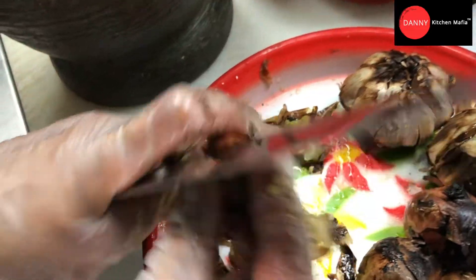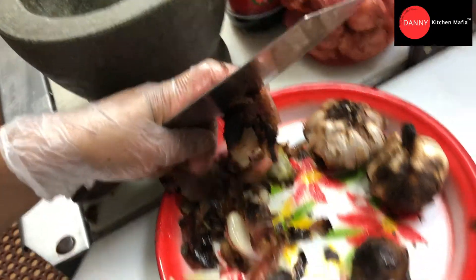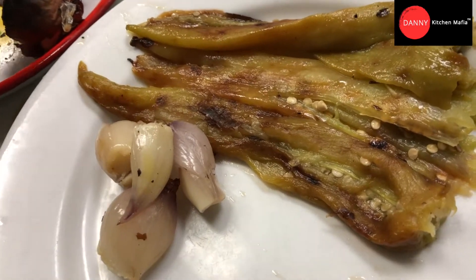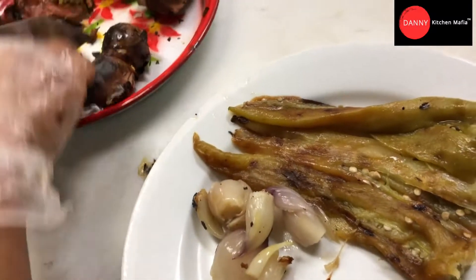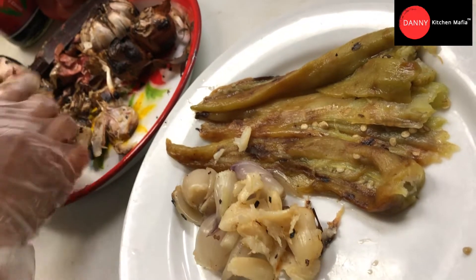We peel the shallots skin. If you see inside it's still white color — that's what we want after grilling. After we peel everything, we're gonna mix everything in the mortar and pestle. We're gonna get all the sweetness from the green bell pepper, from the shallots, from the garlic — so we don't use any sugar at all.